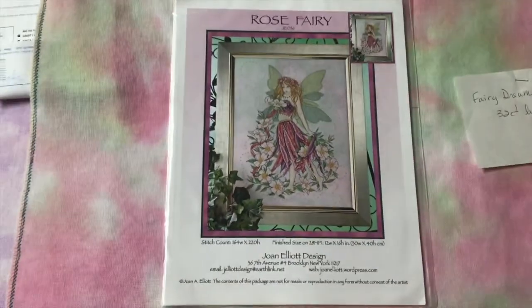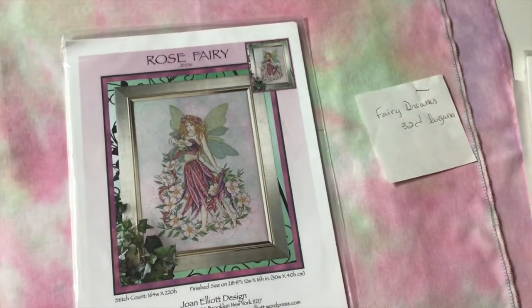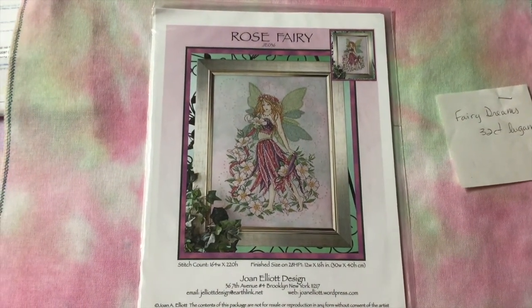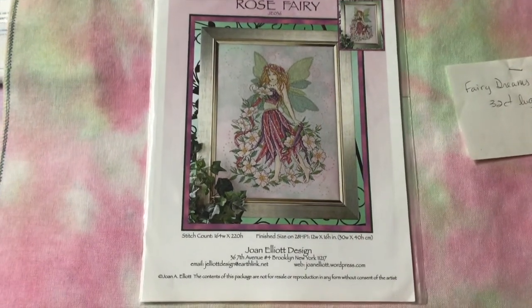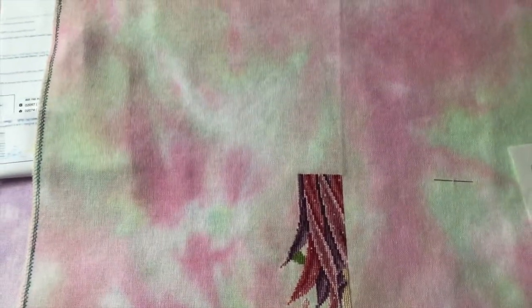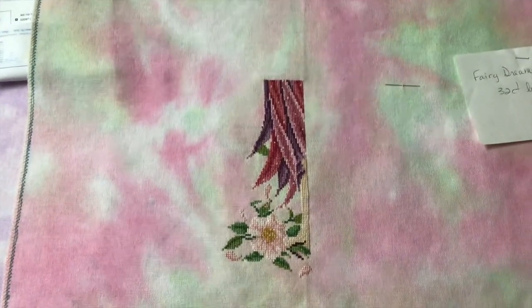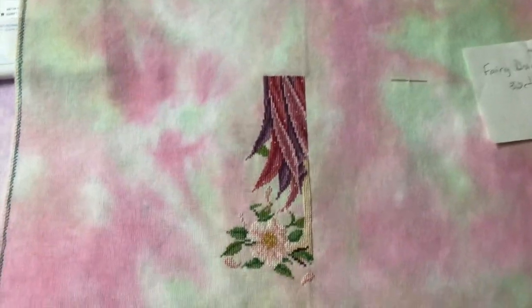Next is Rose Fairy, again by Joan Elliott Designs. She's on a 32 count Fairy Dreams — I'm not sure exactly who dyes that, I think it's Picture This Plus. I believe this is the called-for fabric. This is my progress on her — not much. I should get back to her; she's pretty.